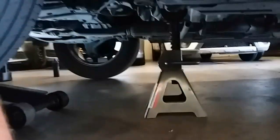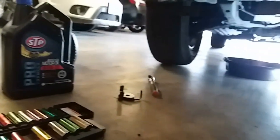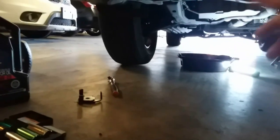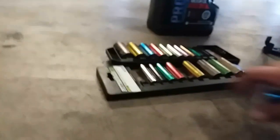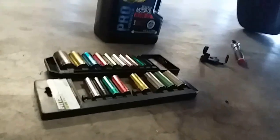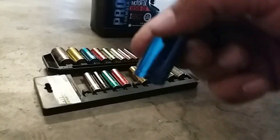Now we can work underneath it. These are the basic tools you're going to need to do the oil change: there's our oil catch pan, and here's a different set of sockets — one's standard, one's metric. I tried both standard and metric and it looks like it's going to be a 15.